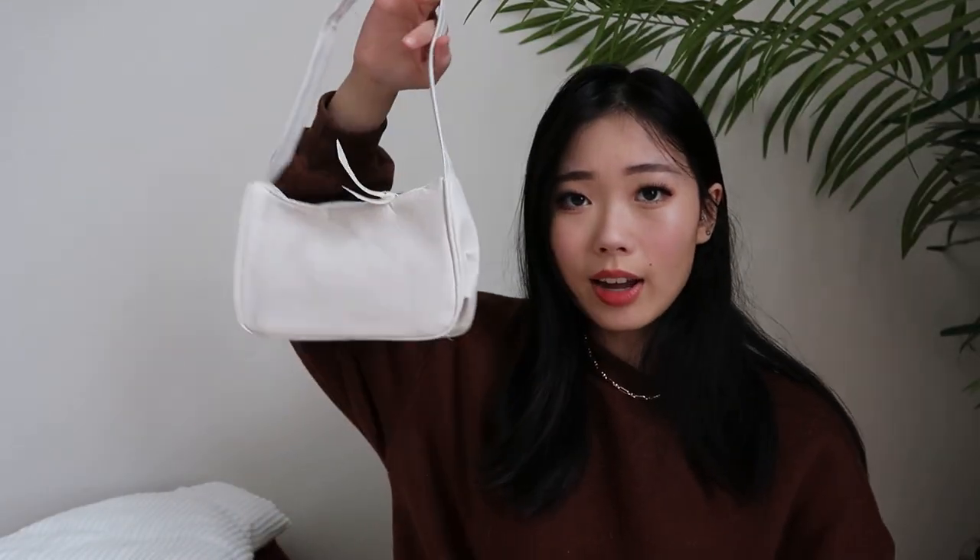For accessories, I got this white bag — it's kind of that 90s thing where you put it on your shoulder and you look super chic and elegant. I just got it for an Instagram picture. That set is also from YesStyle and I'll put it in the description.